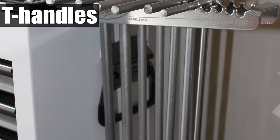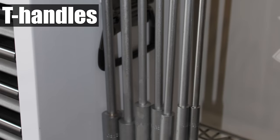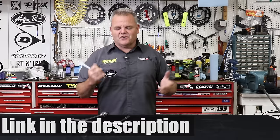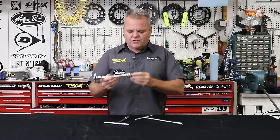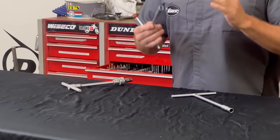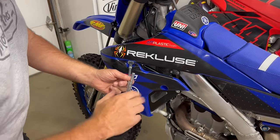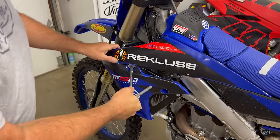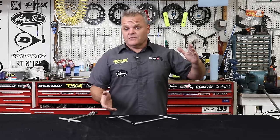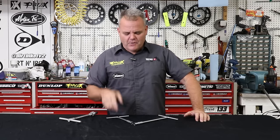T-handles are pretty inexpensive from Motion Pro or Tusk — any of those companies have good T-handles. It's pretty quick and easy; a lot of hardcore older mechanics don't like T-handles because it gets away from the traditional socket setup, but I like them because it's a lot easier. All around the bike — pulling the seat off, the tank, the plastics — really helpful. They come in sets, usually 8 up to 19 millimeters. Keep the 13 millimeter because that fits all the Austrian bikes. In the old days we used to toss out the 13s; now we keep them.